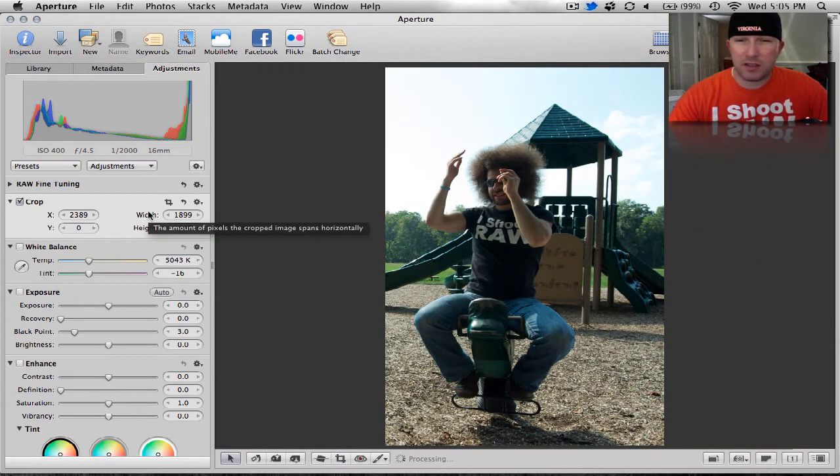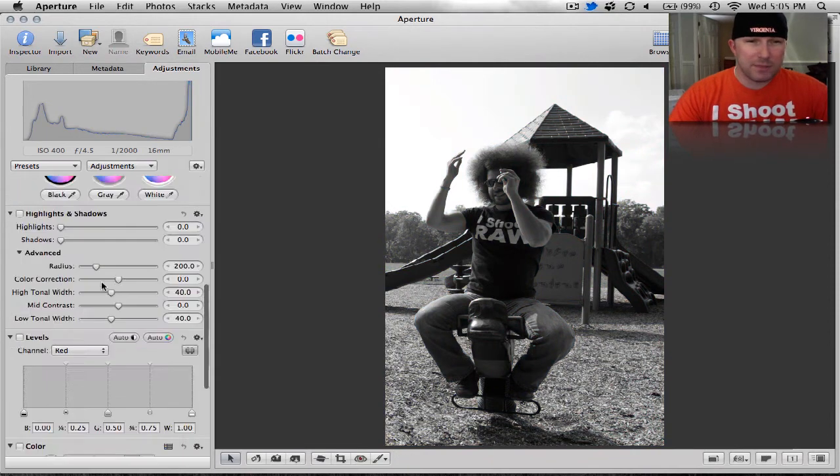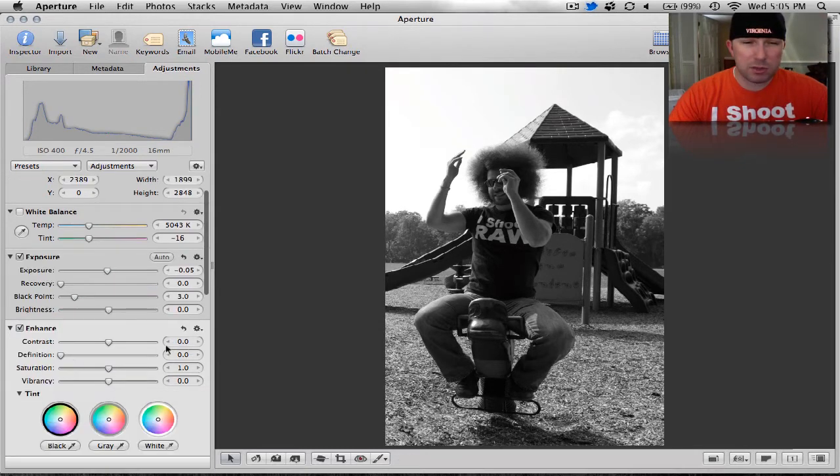I'm going to black and white this because I think it's going to work a lot better. On the Mac in Aperture 3, you can hit Control-M — that will do your black and white. I'm going to bring the exposure down just a little because the sky is overly exposed. Let's bring that contrast up just a little. Jared loves bumping that, making the photo go boom. We'll bump the contrast up about right there — not too much.